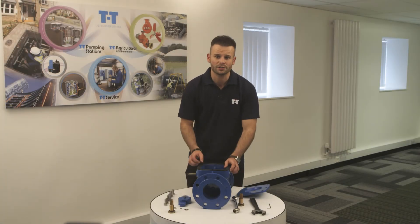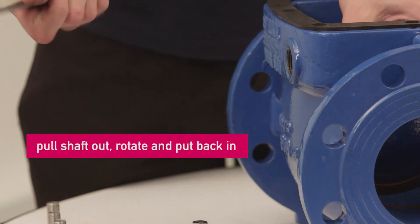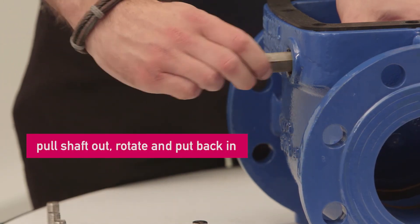Once both nuts are out, we simply pull the shaft out, rotate the shaft and then put it back in.